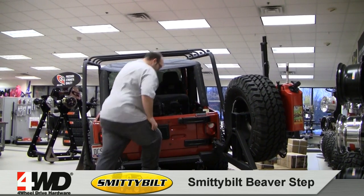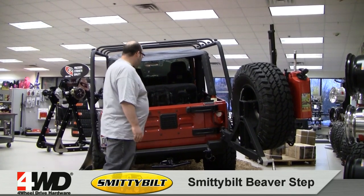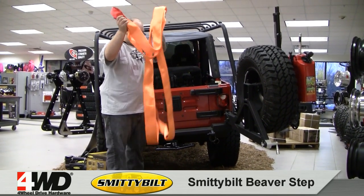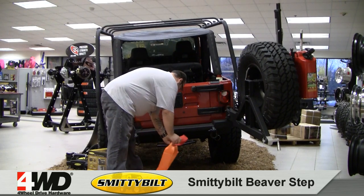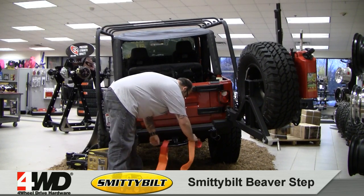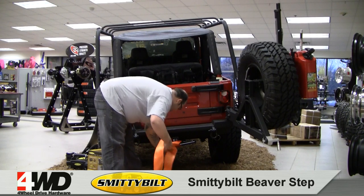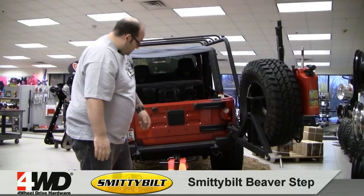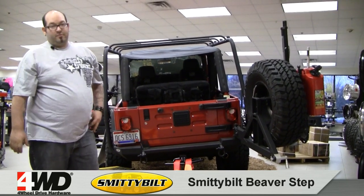Especially on taller vehicles, as we said. It also serves as a 10,000-pound towing point. There are some little cutouts in the back of it here to accept the strap — pretty simple. There's a tow strap option. So there is the Smittybilt Beaver Step for you guys today.